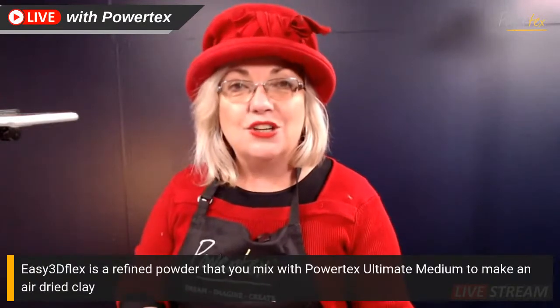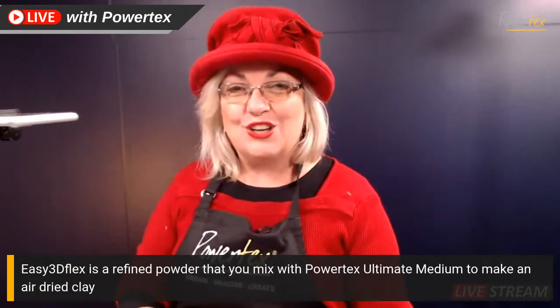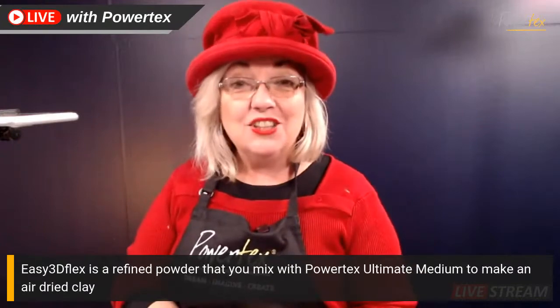Whether you are a sculptor, painter, or whether you make jewellery, whatever it is you do, the Easy 3D Flex is very versatile and the possibilities are endless with this amazing product. You will need Easy 3D Flex and Powtex Ultimate Medium. Today I'm actually going to be using the Ivory Powtex and also the 3D Flex.